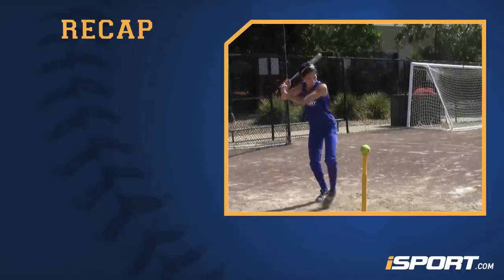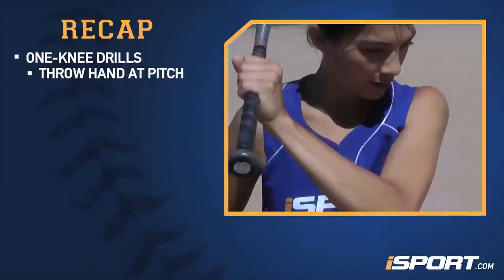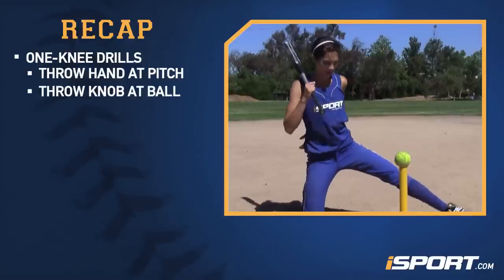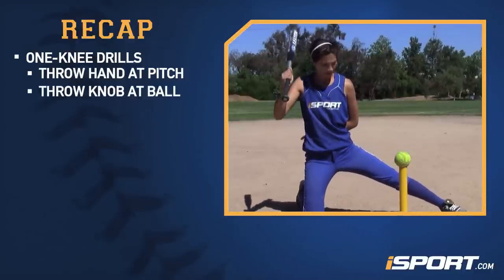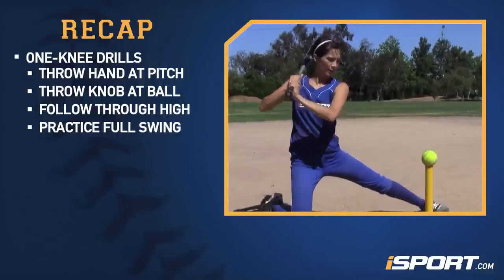Let's review what we just learned. One knee drill: with your lead hand, throw your hand at the pitch. With your back hand, throw the knob at the ball and follow through high. Both hands: practice the full swing.